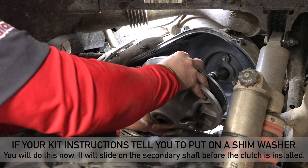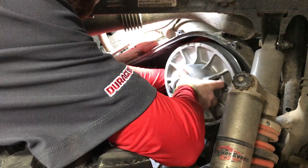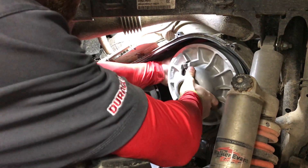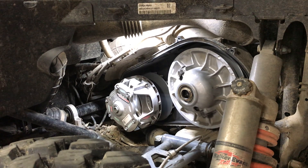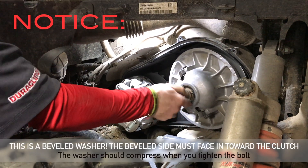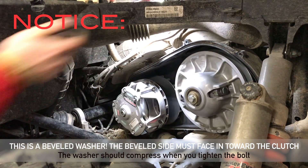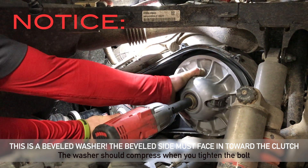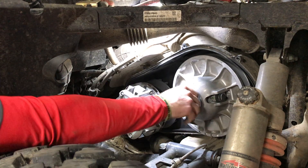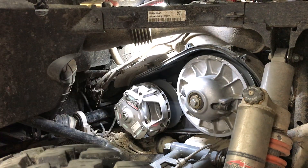Then we're going to go ahead and put the Duraclutch secondary on. If you need to put it in gear to get it on the spline, you might have to do that. This comes with a new bolt and washer as well, and this bolt does get blue Loctite on it when installing. That's going to get tightened up. The technical torque spec on this is 45 foot-pounds, but sometimes it takes a second person to hold it to be able to get there.